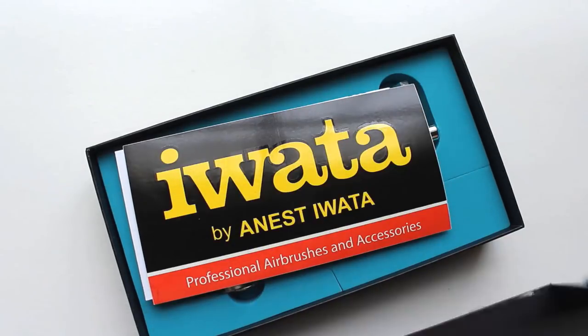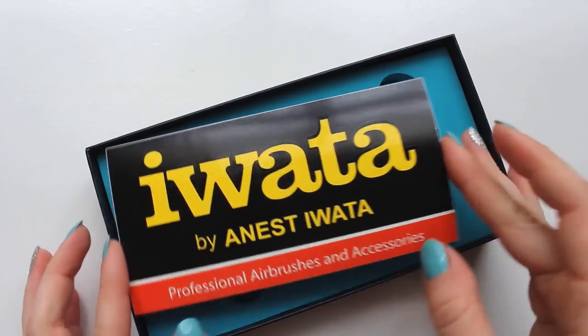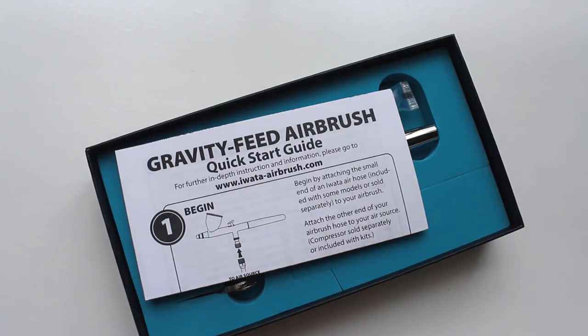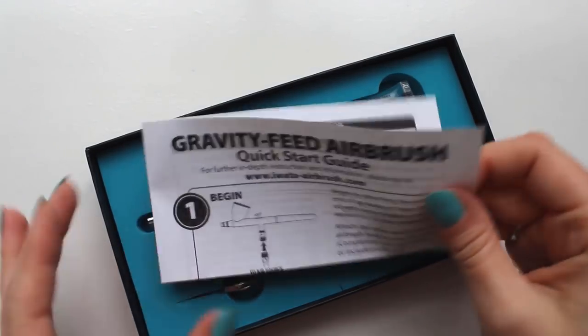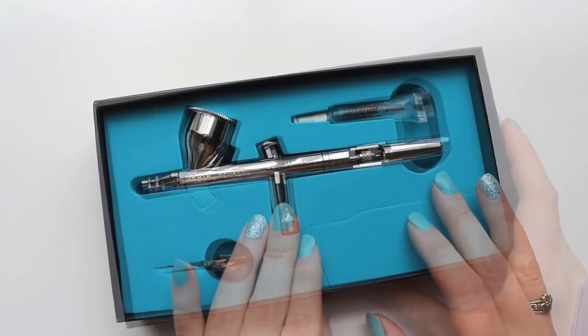It comes with a nice big sticker, probably meant for those who use their airbrush as part of a business. I see a lot of labels like these declaring what products people use in places like automotive customization shops. The Eclipse is, from my understanding, the most popular brush for airbrushing cars, so if I ever decide to decorate a van with 80s metal band type art, I'll be set.